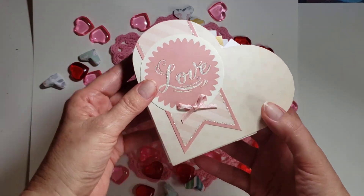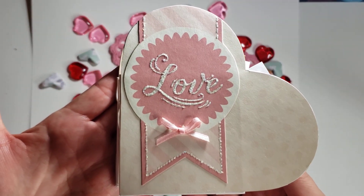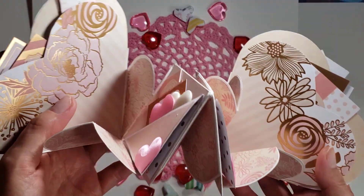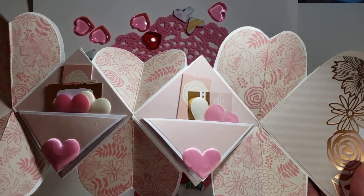I used the paper pad from Michael's — Craft Smart — it is called Blush Glam. I really love it. I love all the golds and pinks and florals — very pretty, pretty, pretty paper.